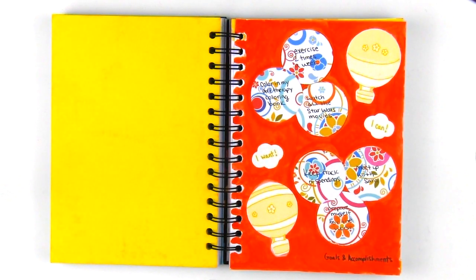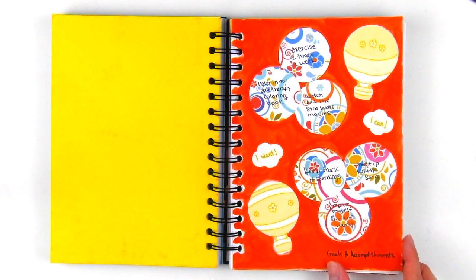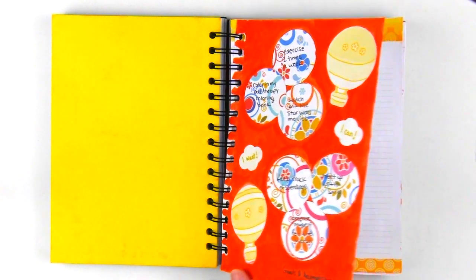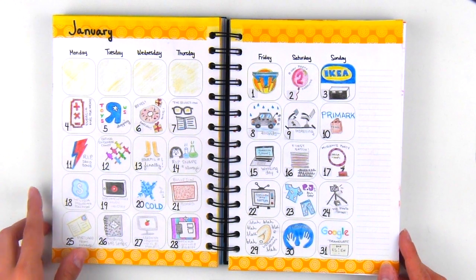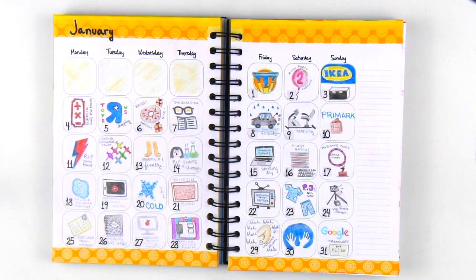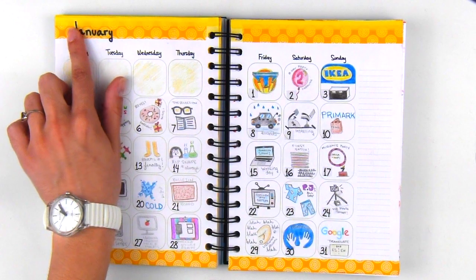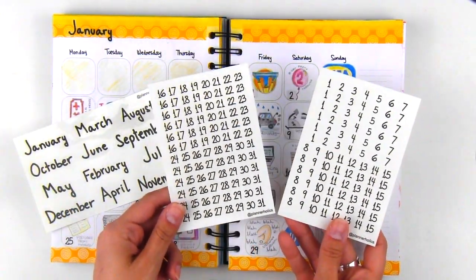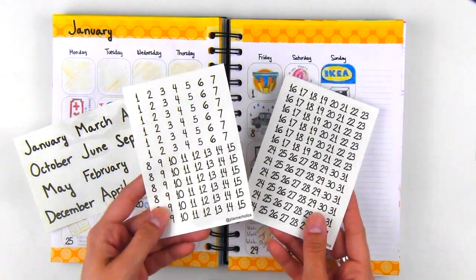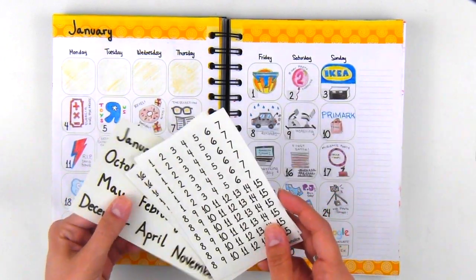For the background, I just used some orange watercolor to give it a nice and bright effect. For my monthly calendar, I drew little doodles of my daily highlights and colored them in with some colored pencils. Since the calendar is undated, I used the clear stickers that are included inside the memory book. You have enough numbers for up to six months and the entire year of monthly names, so you can start or finish when you like.